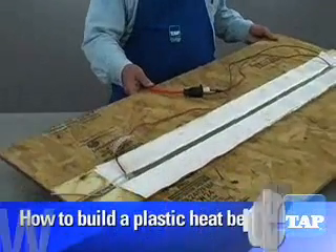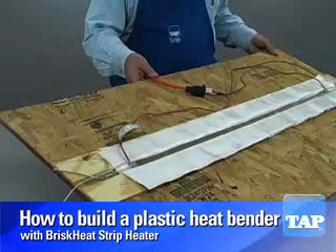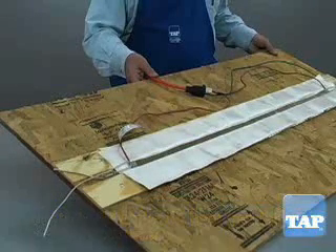This video segment will show you how to make this line bender so that you can bend plastic at home. We also have two professional grade ready-made benders which we will show you at the end of this segment.